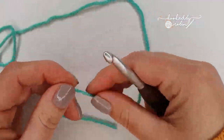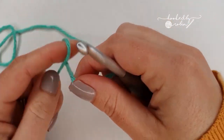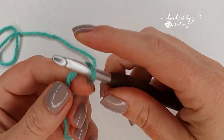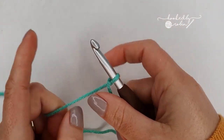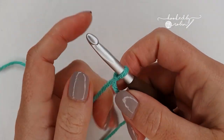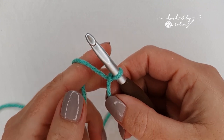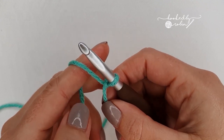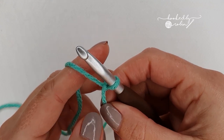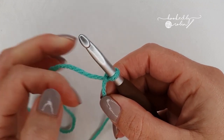The pattern multiple for the forked cluster stitch is 3 plus 2. What that means is you're going to pop a slip knot onto your hook and then chain in multiples of 3 for as wide as you want your project to be, then add two chains at the very end. I'm only going to be making a small sample today so I'm going to chain 20, which is 18 — my multiple of 3 — plus 2.